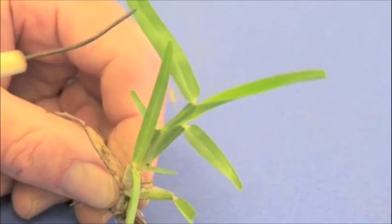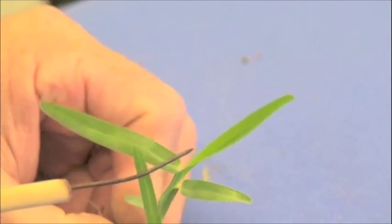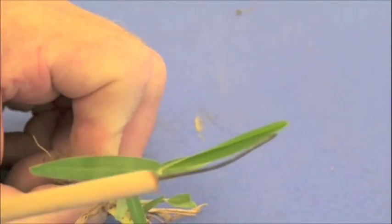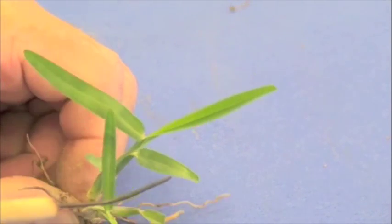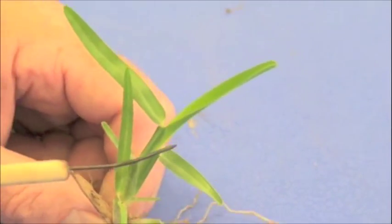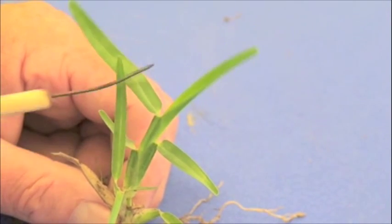The other thing is to look at the tip of the leaf blade — it tends to be a little bit more round, where some of the other ones were more pointed. If I look at the leaf tips here, they tend to be more rounded as opposed to, say, centipede and carpet grass.